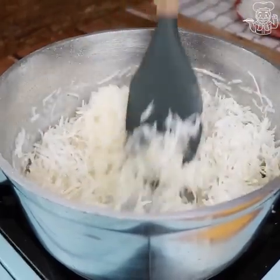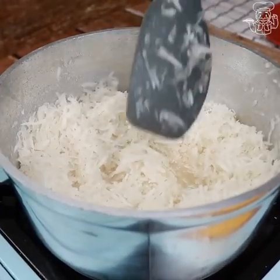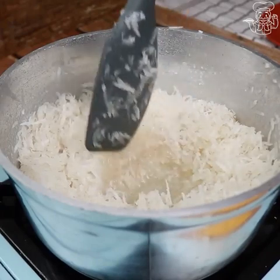We're going to mix this coconut very well. And because it is fresh, it will start to release some water. So we have to keep stirring from time to time until it's really dry.